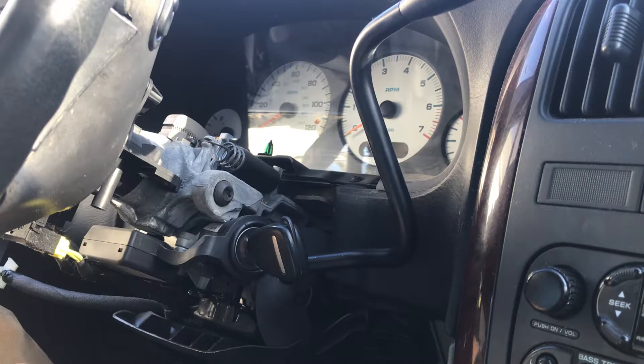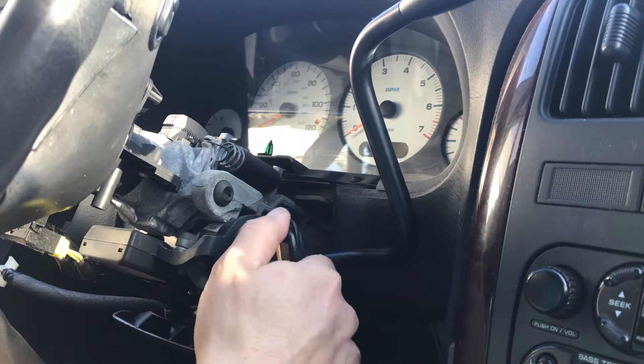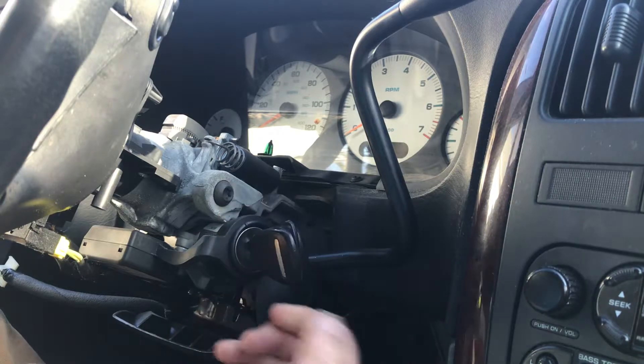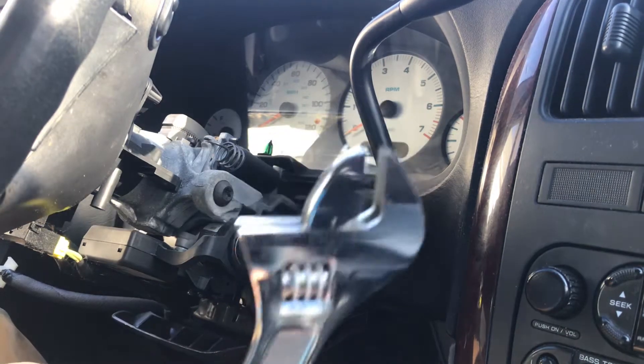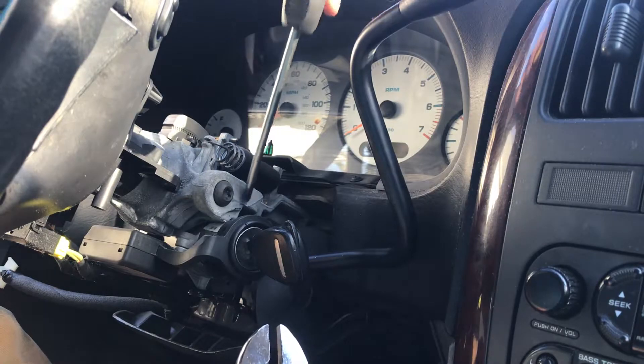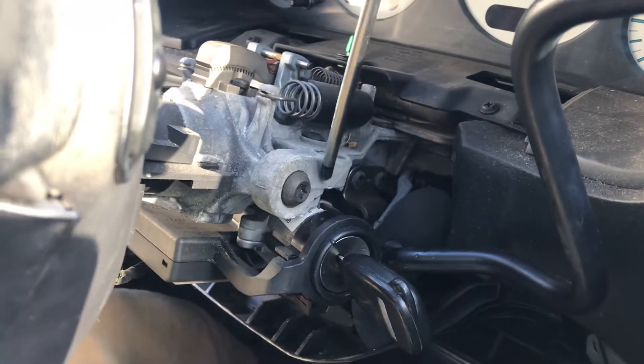My guess is that a tumbler is hung up in the up position inside the lock cylinder, and it needs to be down in order for the lock cylinder to turn. So take a screwdriver and a wrench, and place the screwdriver right here — there's a plastic piece here, part of the steering column.